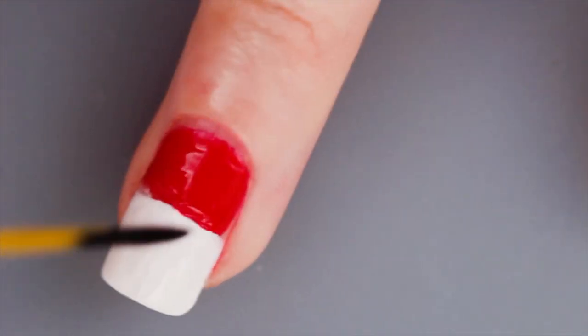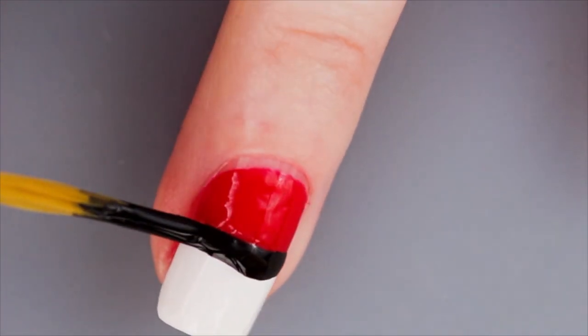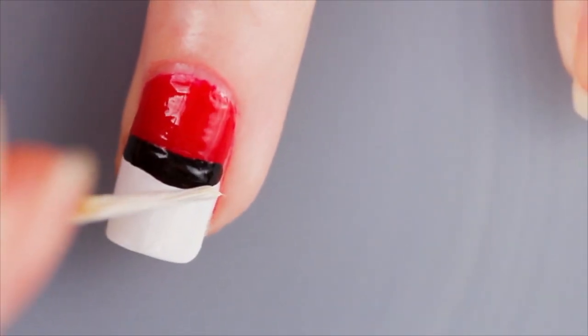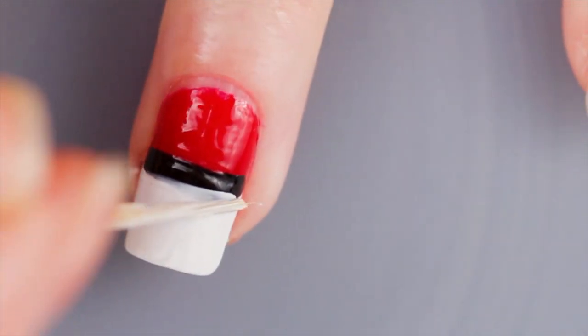Using a striping brush and some black nail polish, we're just going to go over the middle of the nail. You can rock your nail from one side to the other to make it easier. If the line is a bit too thick, then it's easy to wait for it to dry and go over with a bit of white to even it up a little.